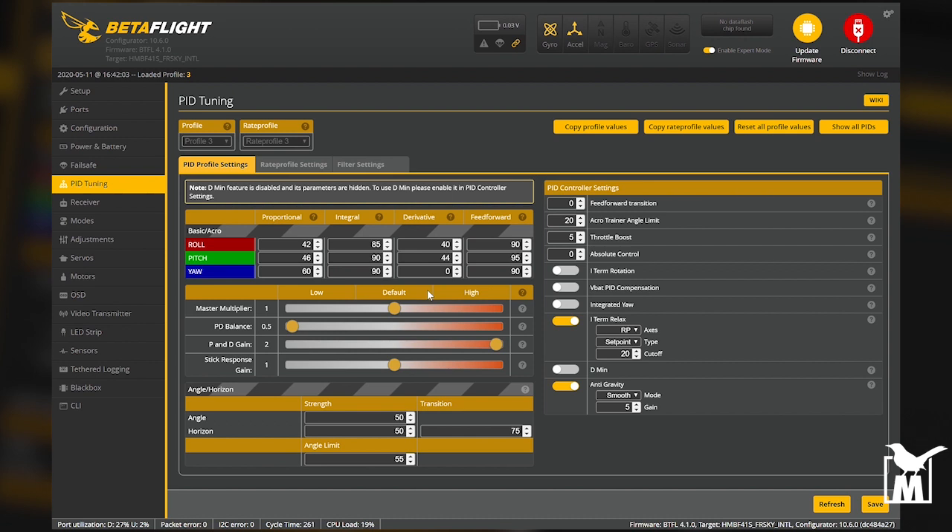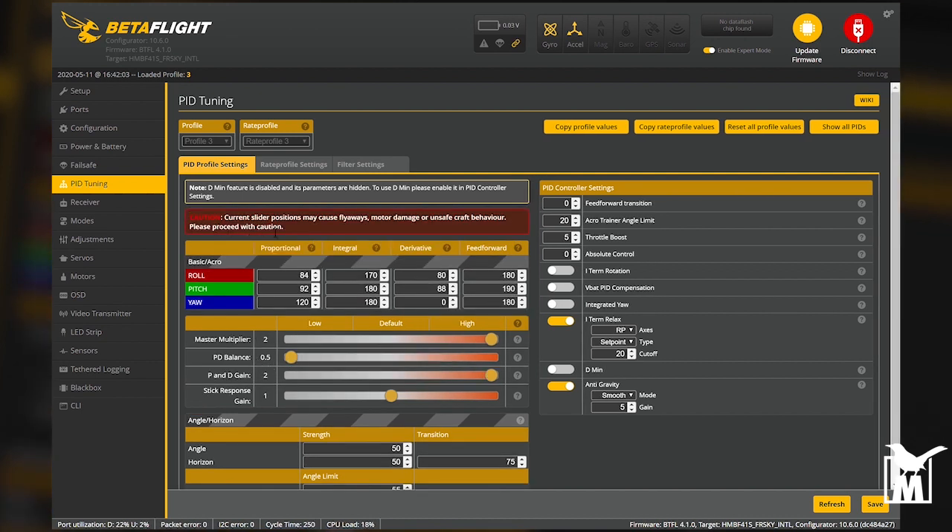Those are still really low P and D numbers for a whoop, so we go up to the master multiplier and just take it all the way to the right. So you've gone right, left, right — and you'll get a caution warning, which is usually for bigger quads. I haven't had problems, but make sure runaway prevention is turned on. You will need to tweak these for some quads, but you're halfway done. That's just your P, I, and D setup — master multiplier in the 80s, very high P and D, and P to D balance at one to one.